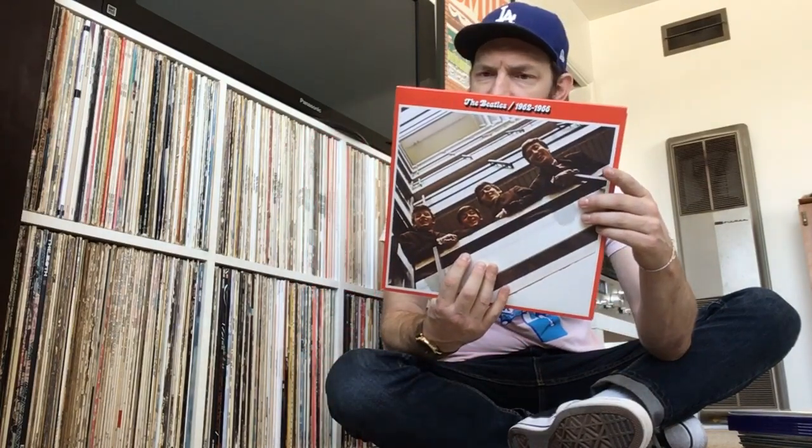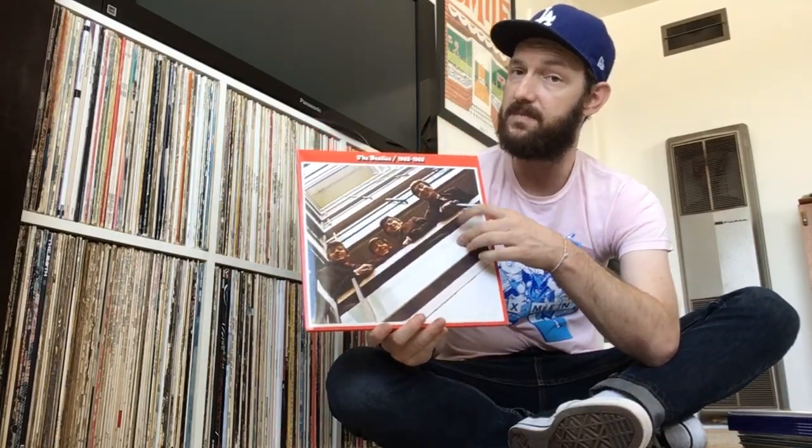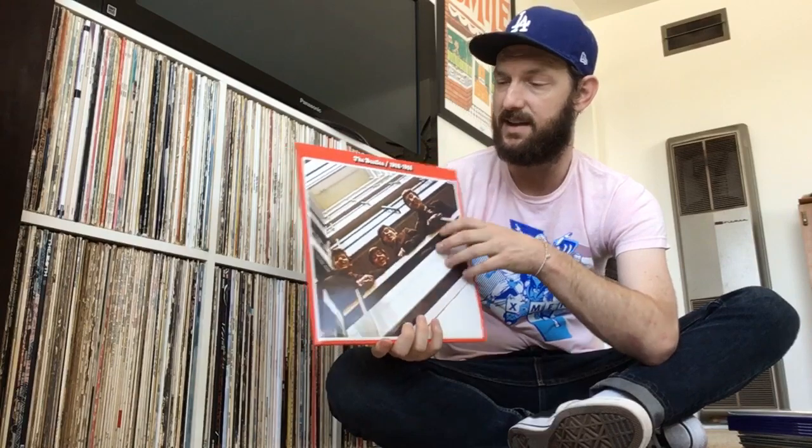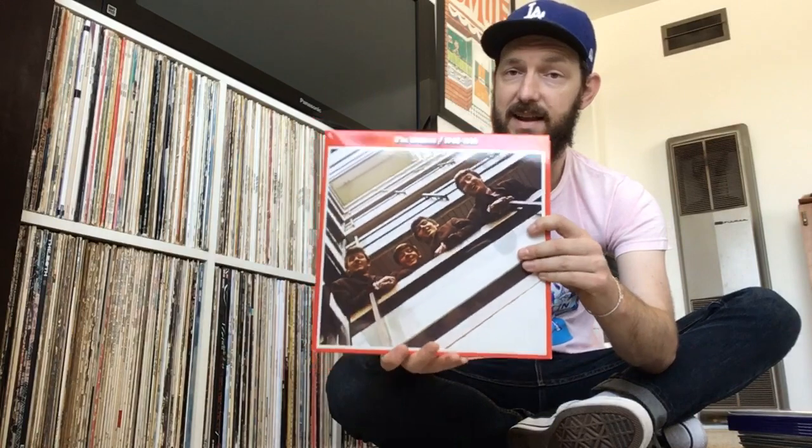This is the one released by the Universal Music Group, but of course it's on the Apple label. I already had the Blue Album — the exact same year and pressing — so now I can kind of put them together. It just made a lot of sense to pick this one up.